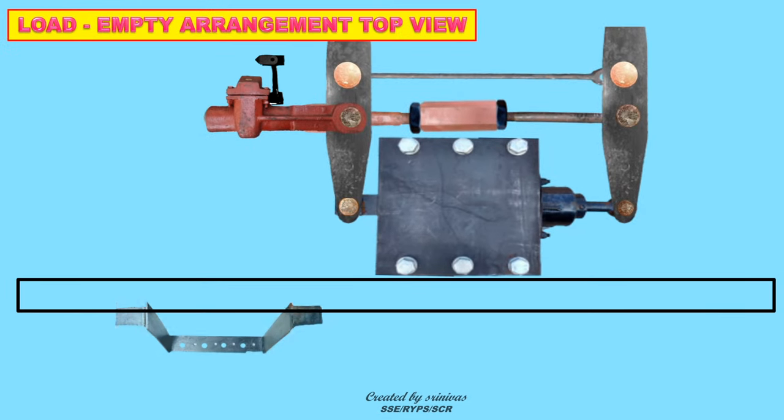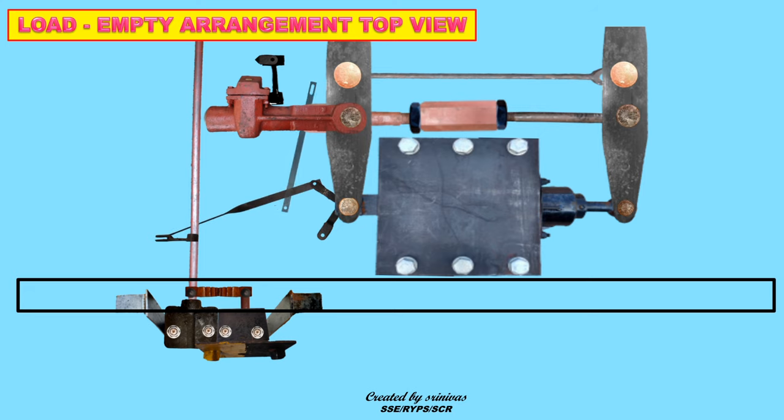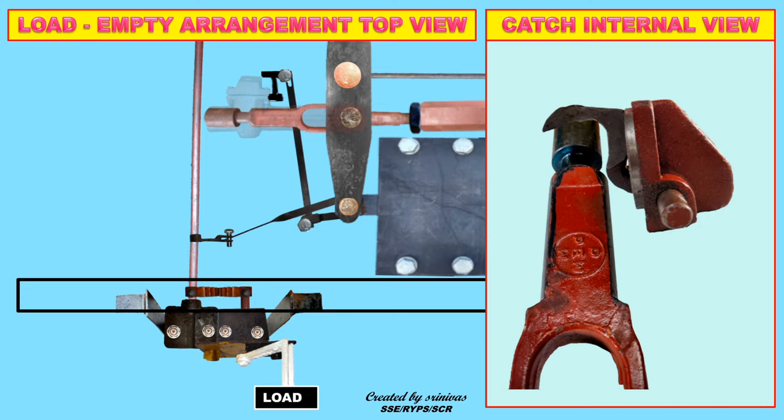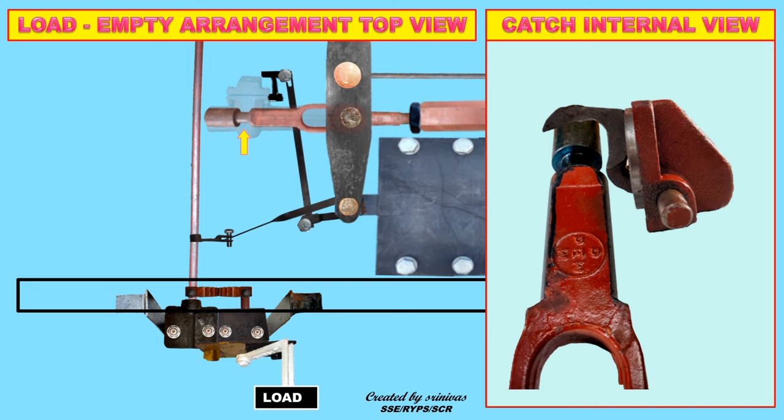Let us have a detailed view of the load empty arrangement. In empty condition, the catch will hold the empty tie rod. Whereas in loaded condition, the catch will unhold the empty tie rod and moves forward for effective brake application.